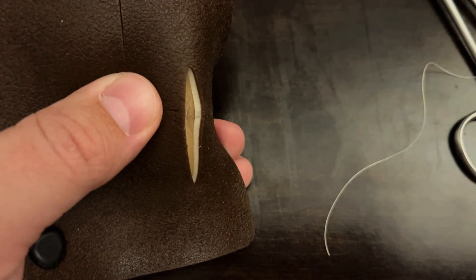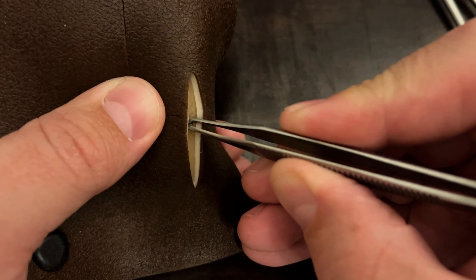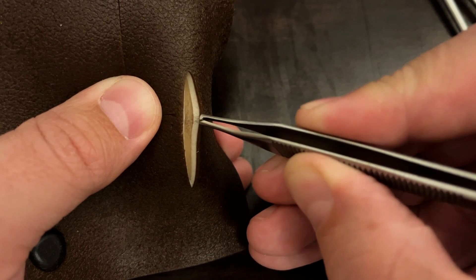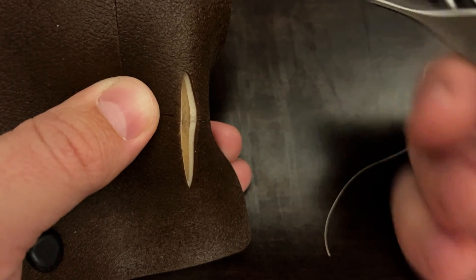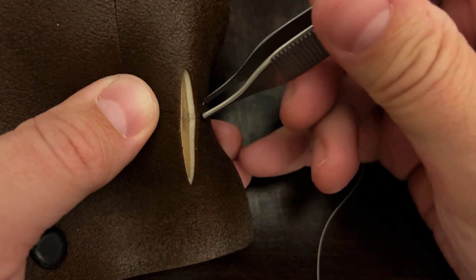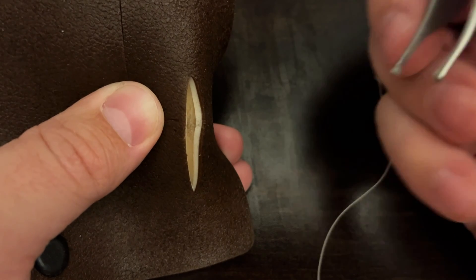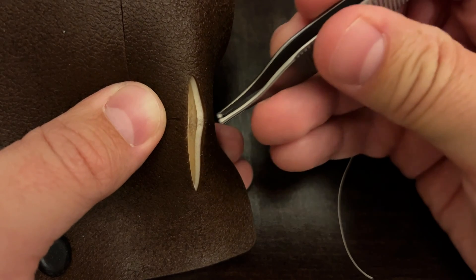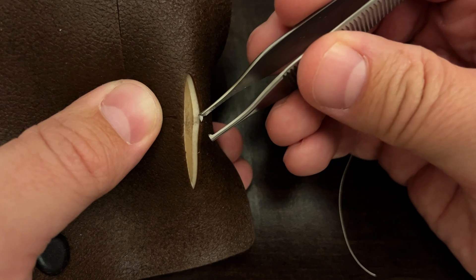Using this suturing technique, we're really going to be focusing our suture in the subcutaneous fat, coming through the dermis without piercing the epidermis, and using the dermis as the stronger, tougher tissue. The dermis is a lot stronger than the subcutaneous fat below it. It's a little bit of a misnomer to say we are suturing in a subcuticular fashion because in reality the dermis is part of the cutis, but that's the way this has been historically named.